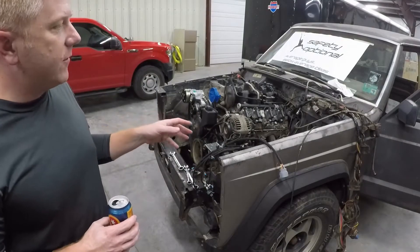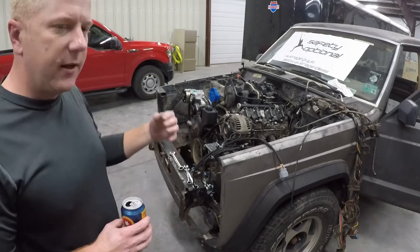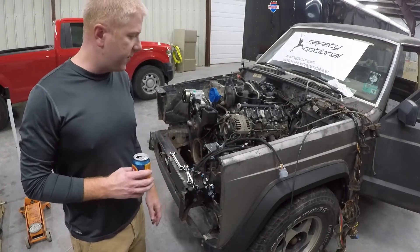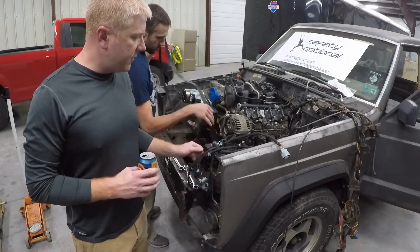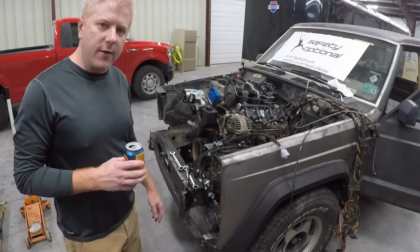We're going to start hooking up the wiring harness and terminating all the fittings. Even if we can't make this thing run tonight, we're going to power it on and see what we need to do to make it work. There are a few wires that don't have terminations on them that we're going to have to figure out and get terminated.